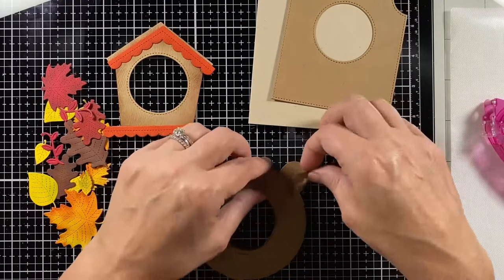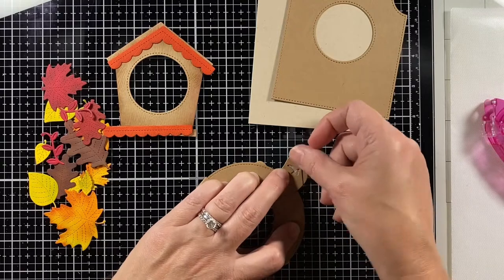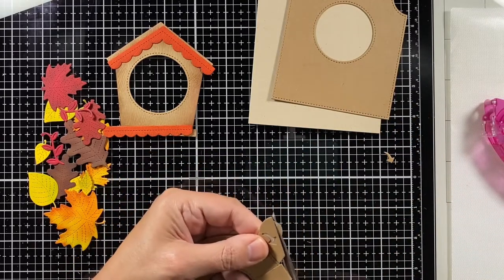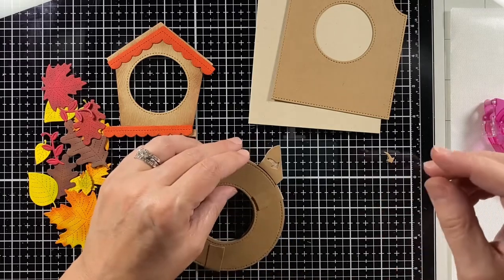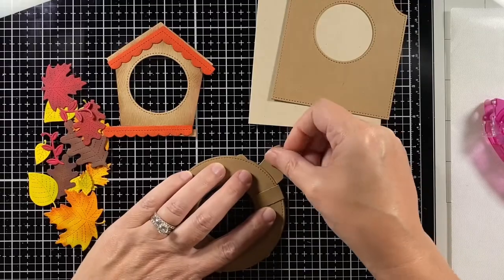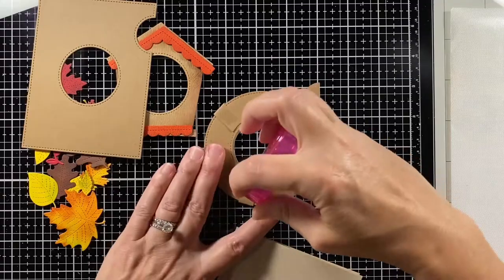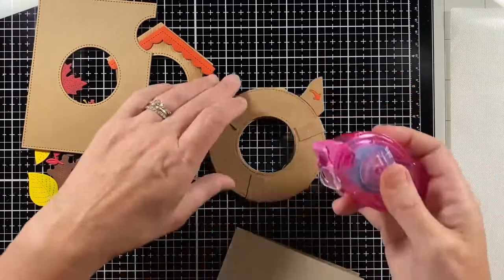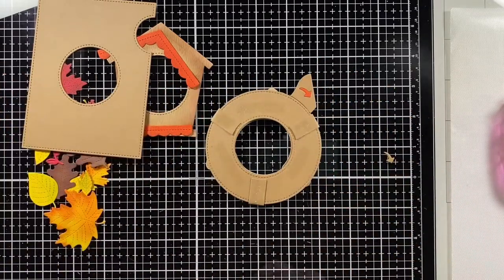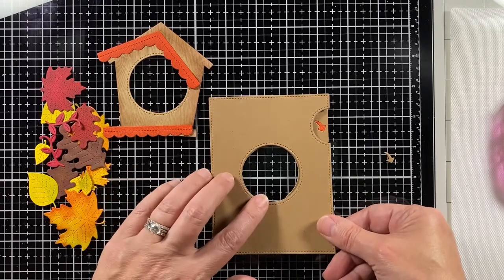I like that add-on because it gives a nice base for whatever you're putting on your card. I clip off just a little bit of the handle I don't want to show, and I cut another piece out of orange textured canvas cardstock — like on the birdhouse — and added that for the arrow. Now I can add some adhesive everywhere on top of the Magic Iris and line it up with the add-on.